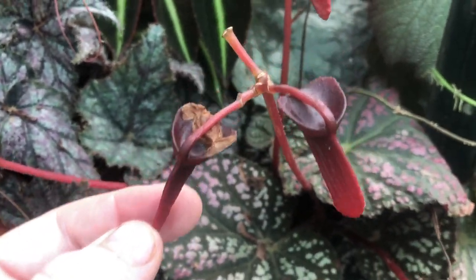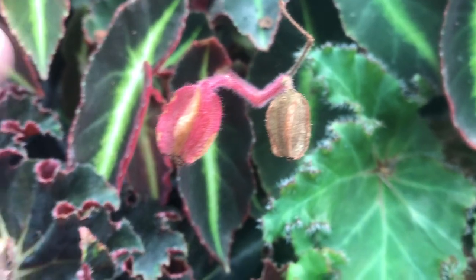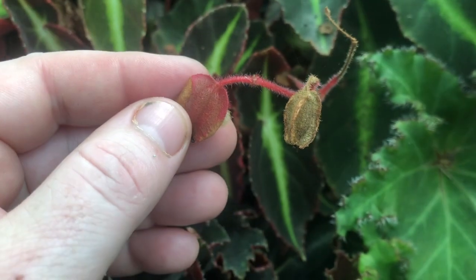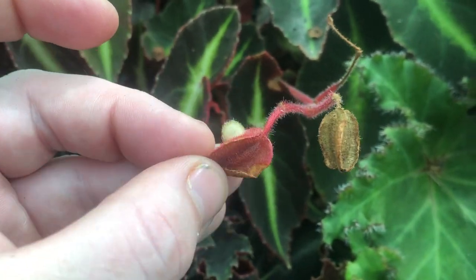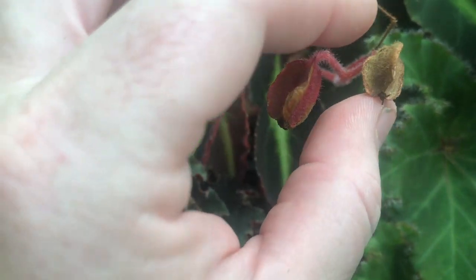You will know within a few days if you have been successful, as the female flower will drop its petals and begin to swell. If it has not been pollinated, then the entire flower will simply fall off.